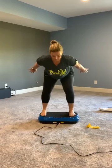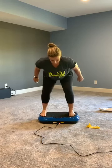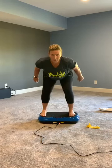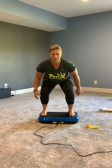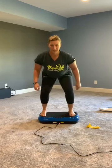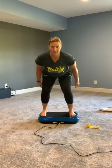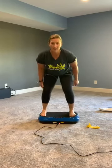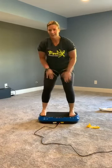37 seconds left. Nice job. Really sink a little lower — 20 seconds. Give me some little pulses — burn! That's it, 15 seconds, we're almost there. Five, four, three, two — wow! That is burning.